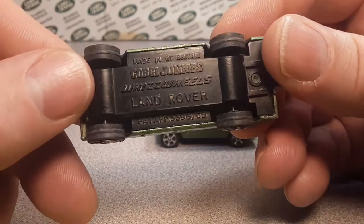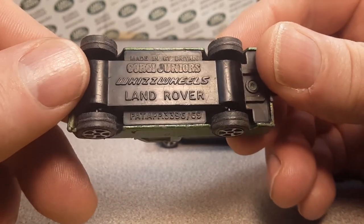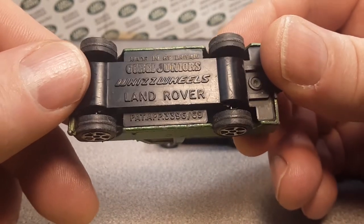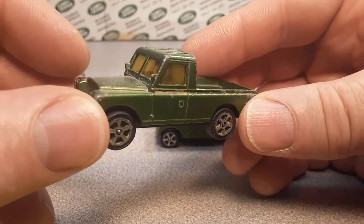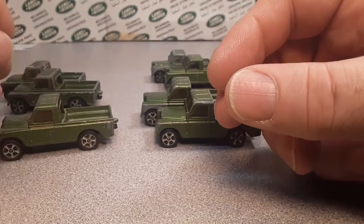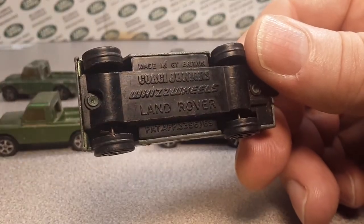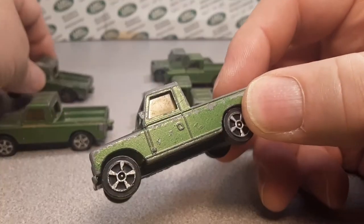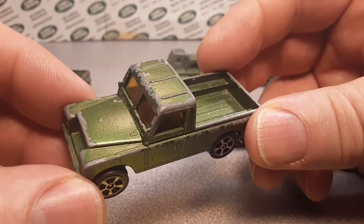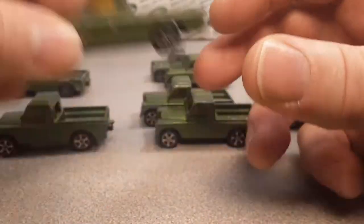And it's got a yellow window. It's got 'Land Rover' on the bottom with Whiz Wheels — Corgi Juniors — with the patent number there, number 69. So I've got three of these. I think I've mostly picked them up off eBay. I might have found one in the wild, but pretty much all in pretty rough, played-with condition — not too bad.